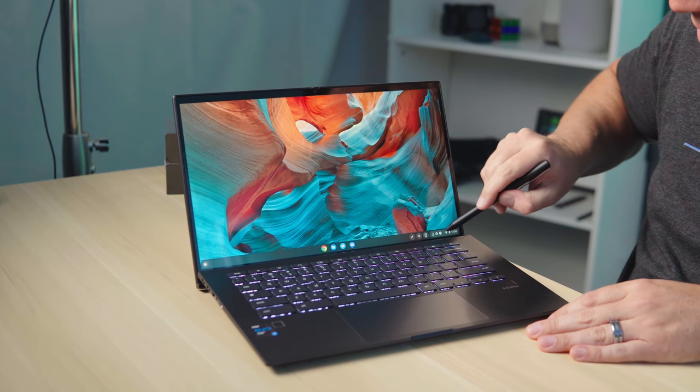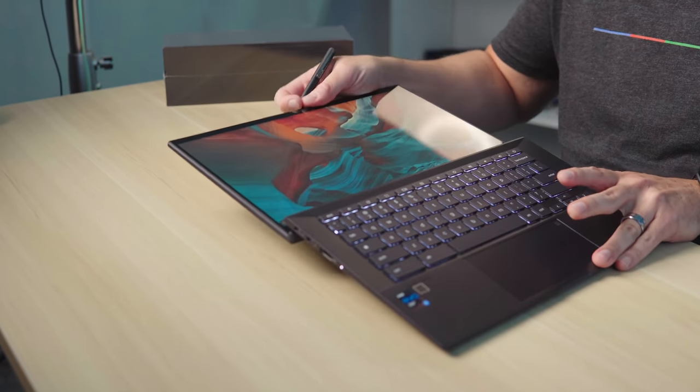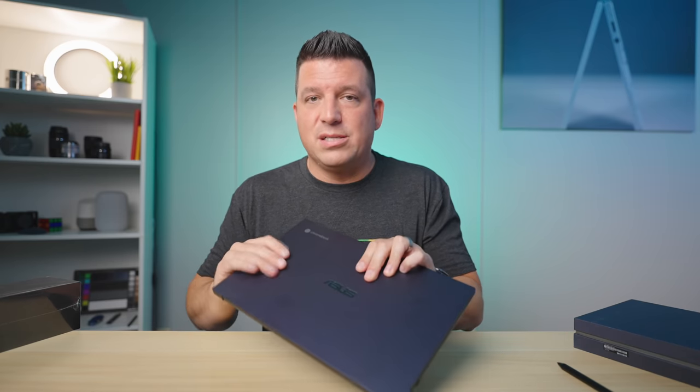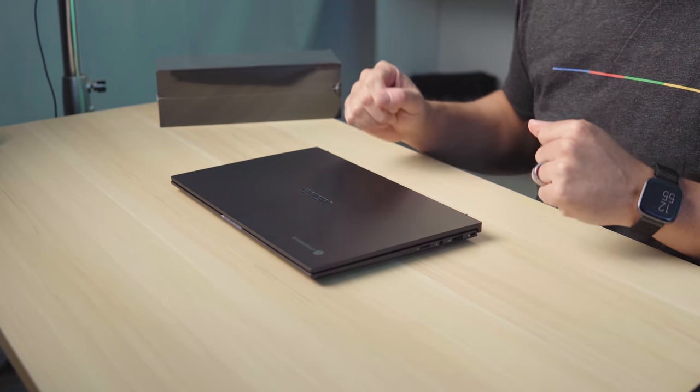During setup I grabbed a USI pen off the shelf to check — happy to report it does in fact work. USI pen support totally works. I could see why ASUS maybe wouldn't advertise it, as we couldn't find marketing material confirming it, and writing on an upright screen is kind of weird. But the fact that this lays flat means if you needed to take notes or annotate a PDF, you could lay it down and use a USI stylus. ASUS and other manufacturers make USI pens now, so you can grab one. This applies to the upper-end model with the touchscreen — lower-end models without touch obviously can't use a USI stylus.